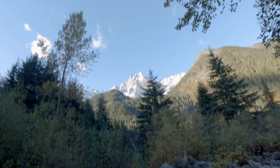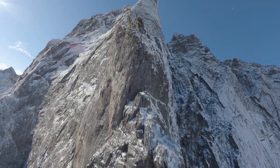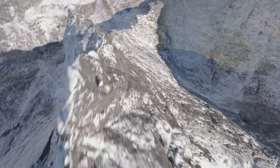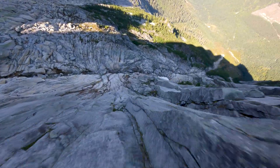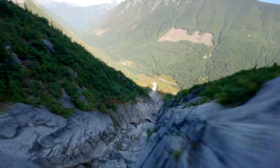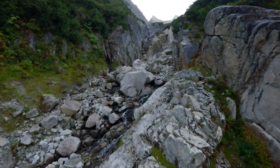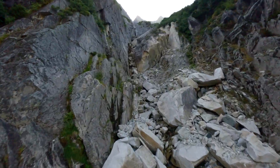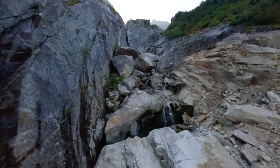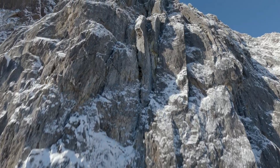Alright, I'm gonna fly up here and do some dives. I'll have you guys next time.